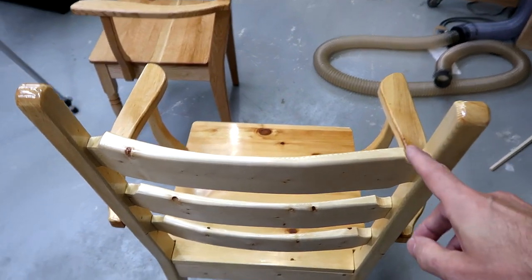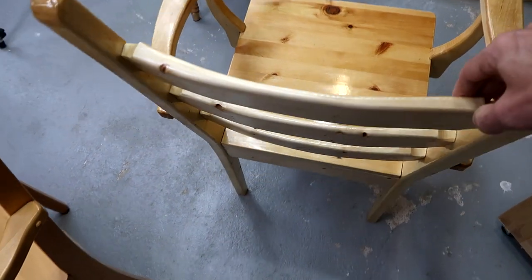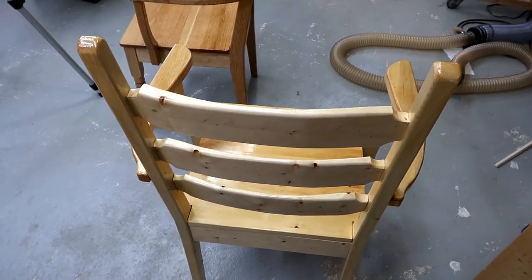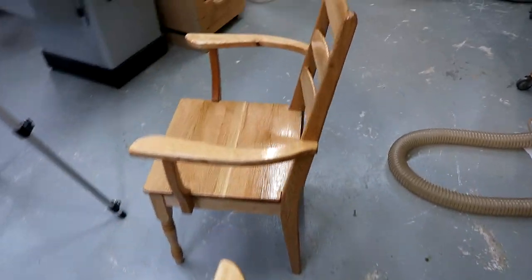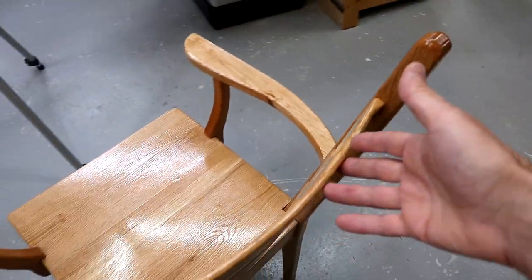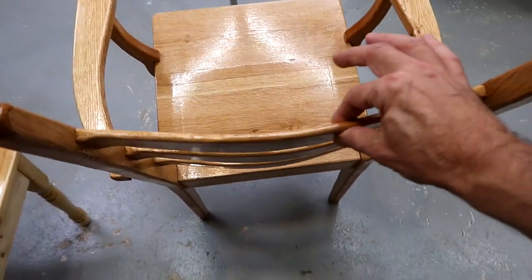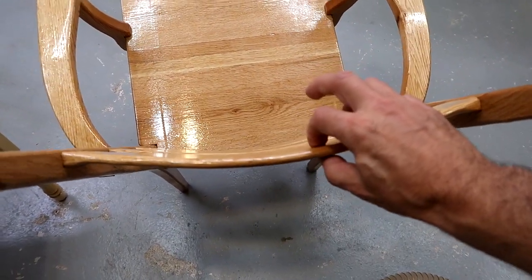If you want to build chairs like this, I recommend — if you have wood that's thick enough — just bandsaw it out, providing your bandsaw is good enough. Or if you want a challenge, try bending it in a kitchen stove. If you do and you screw up, you're not going to waste a whole lot of wood, because the piece is only 8mm thick.